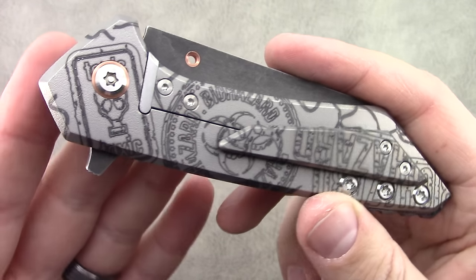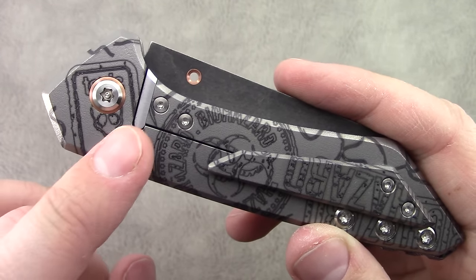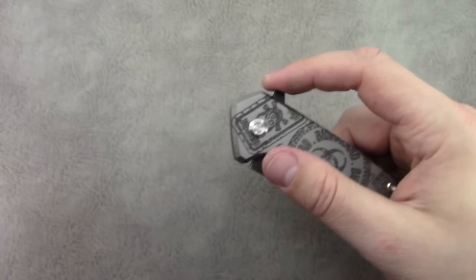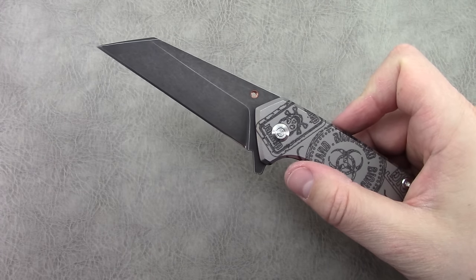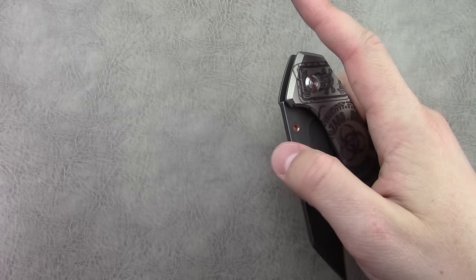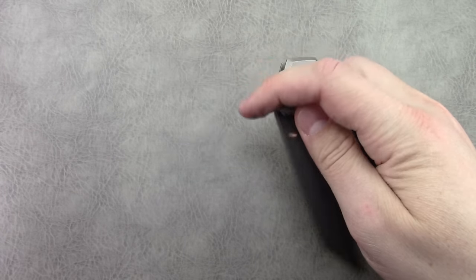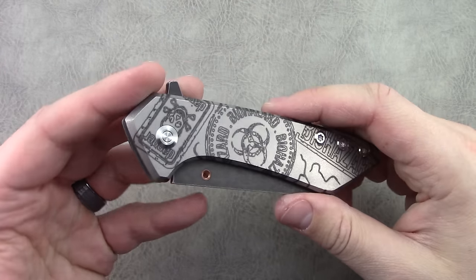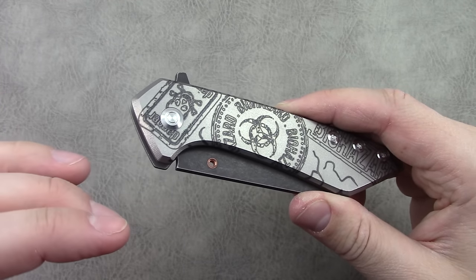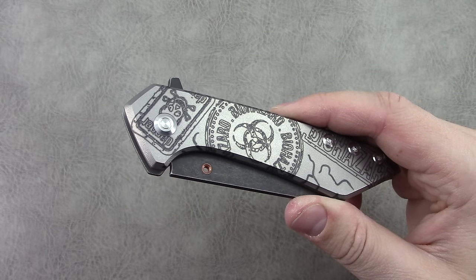Super clean lines through the lock bar cutout. The way the stainless steel lock insert integrates with the handle is interesting. There's more laser work that's interesting. The action is very smooth and positive — no resistance when the blade's closing. Is this the hardest flipping knife I have? No. Is it the absolute smoothest? No. But when you look at everything together, it's just perfect.